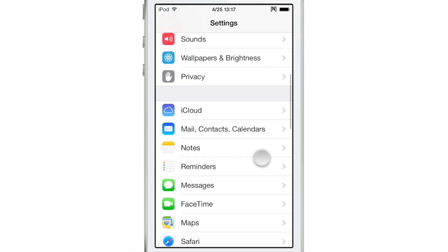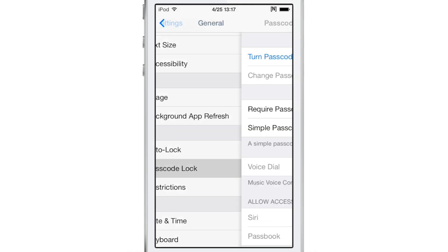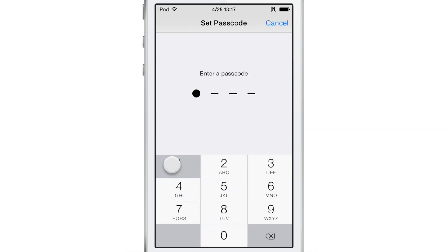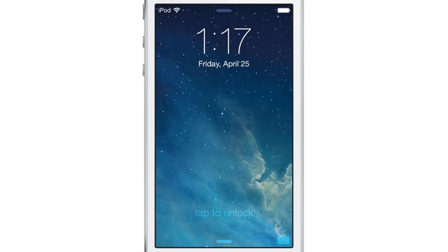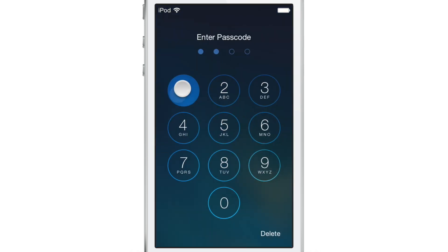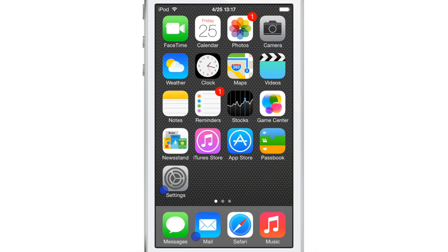What about if you have a passcode enabled on your device? What happens then? I'm going to set a passcode and show you. So I have a passcode set up. Now I'm going to use tap to unlock — I tap, and you see there, it asks me for my passcode. That's how it works with the passcode enabled — it just prompts you for the passcode.